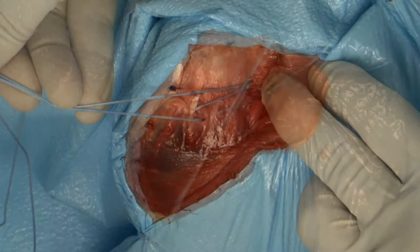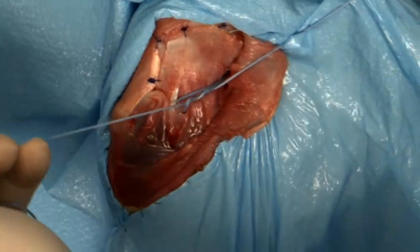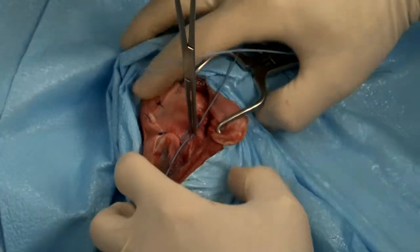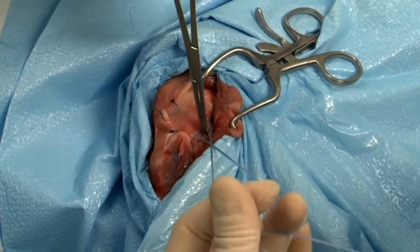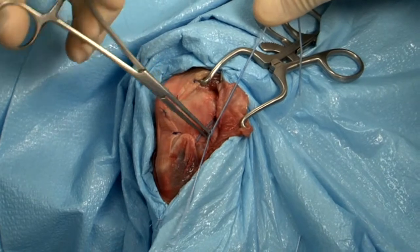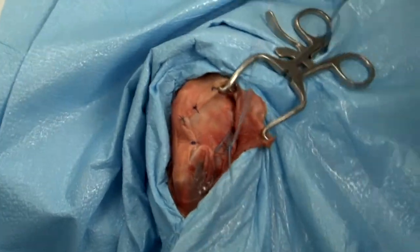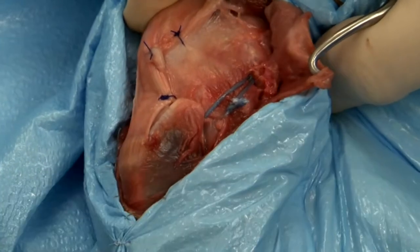A surgeon's throw is placed and the suture tightened while stability is examined. When stability is achieved — that is, two to three millimeters of cranial-caudal movement — the knot is secured with an additional four reverse half hitch ties. Stability and range of motion are then examined.